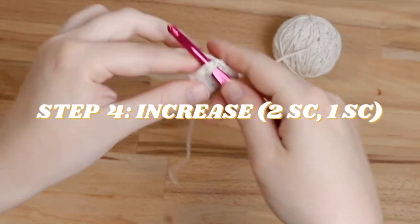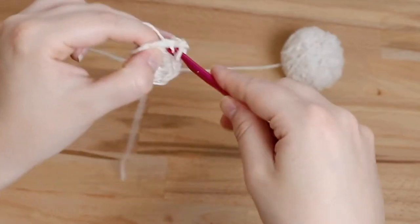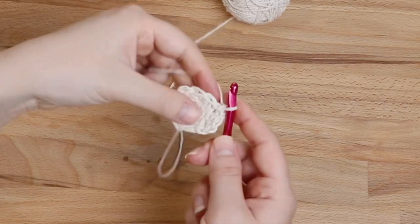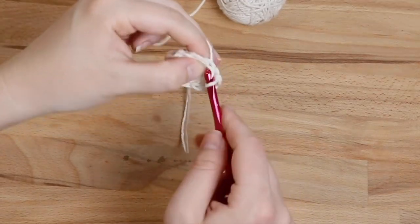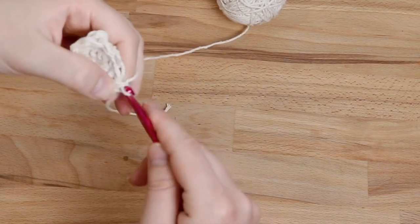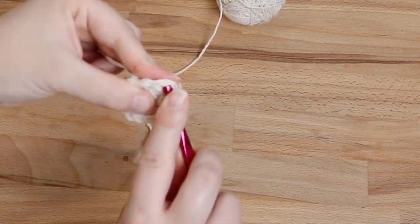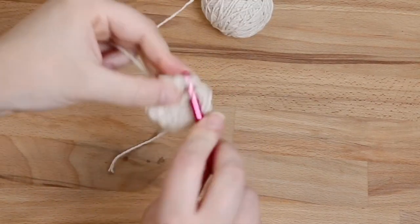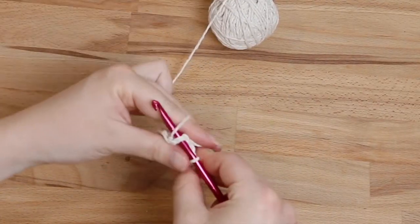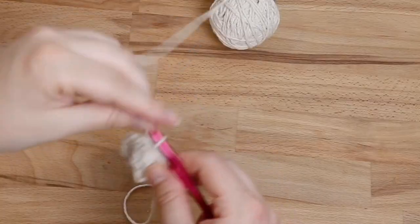For our next increasing round, do two single crochet in your first stitch, then one single crochet in the next, two again in the next stitch, then one again in the next stitch. Just repeat that process all the way around. Slip stitch to join, chain one.